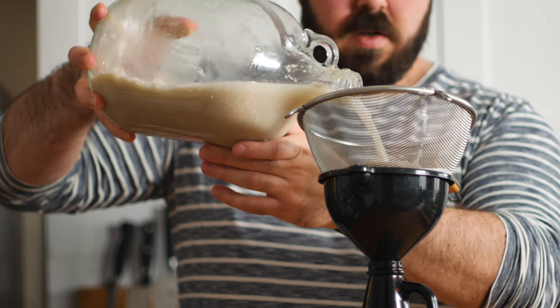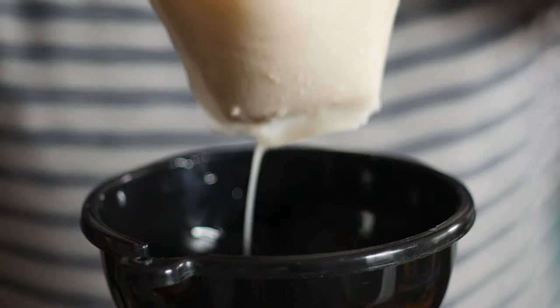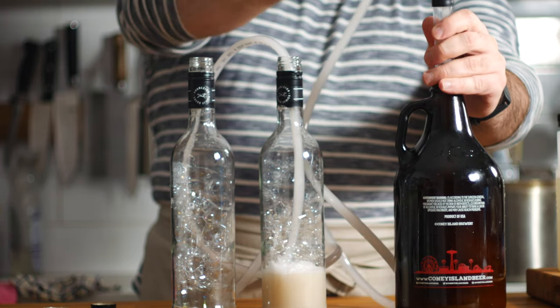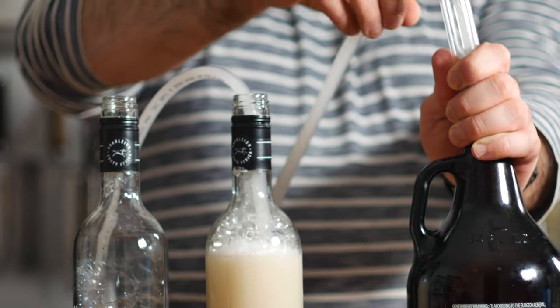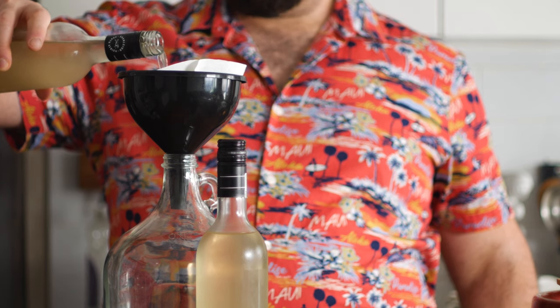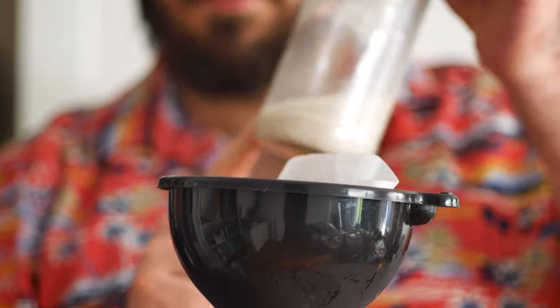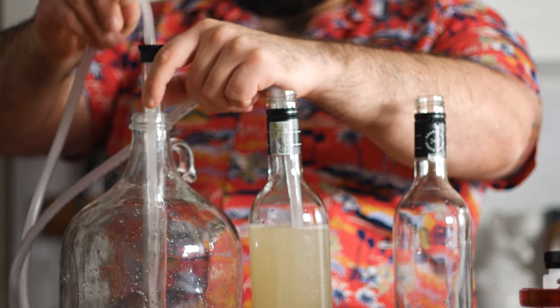Once the bubbling stopped, I decided it was time to filter out the wine from the potato by running it through a strainer and a coffee filter. This ended up taking way too long, so I decided to sanitize a kitchen towel and use that to press out the wine. Next up, I transferred it to some wine bottles to do what's called racking — basically letting all the sediment fall to the bottom of the bottle so that you have a clear wine. After a few days of settling, you can see all the yeast has fallen to the bottom. So I transferred the wine back to the carboy, being careful not to pour in any yeast, then transferred it back to the wine bottles using an auto siphon that makes siphoning automatic.